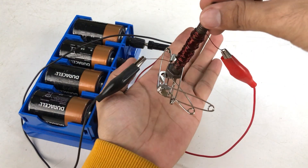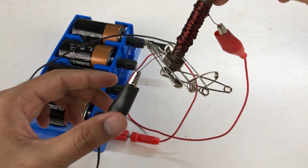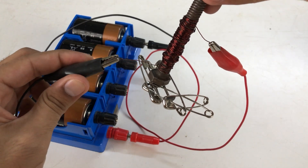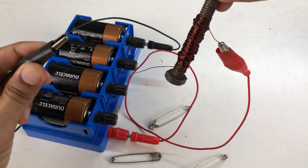Now I can pick these pins with the help of this magnetized bolt. Let me show you something really cool — if I now stop the flow of current in the wire, the bolt has got demagnetized again.